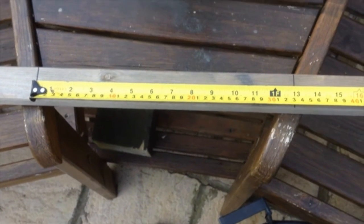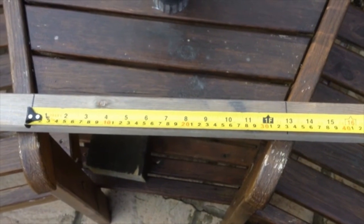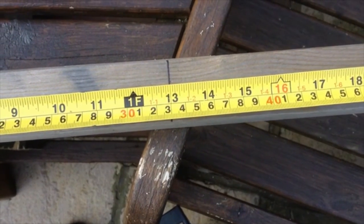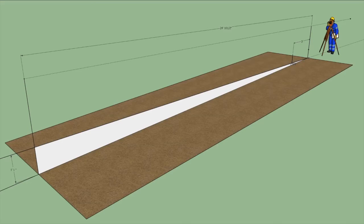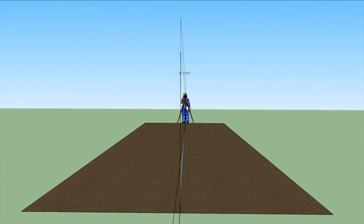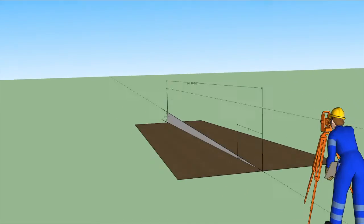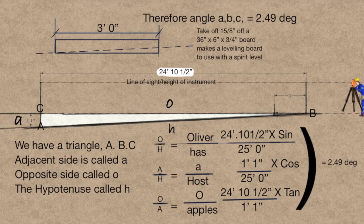The one on the right is the lower level and the one on the left is the nearer level, and the distance measures 13 inches exactly — that is the distance of the fall. The next step is to measure the distance between the two points, which I call 24 feet 10 and a half inches. Using trigonometry you can then work out the true length and the angle, and from this information we can work out the taper, which in this instance is one and five-eighths of an inch, and we now have a level board which we can use with a spirit level.